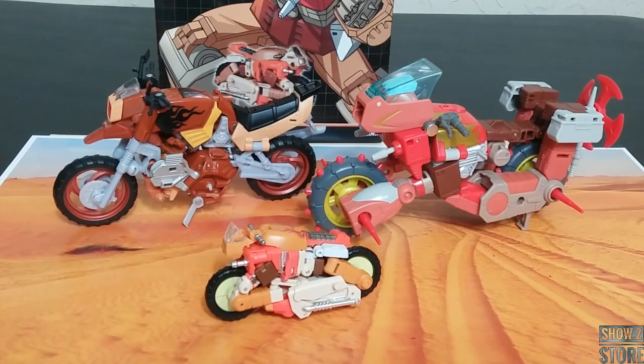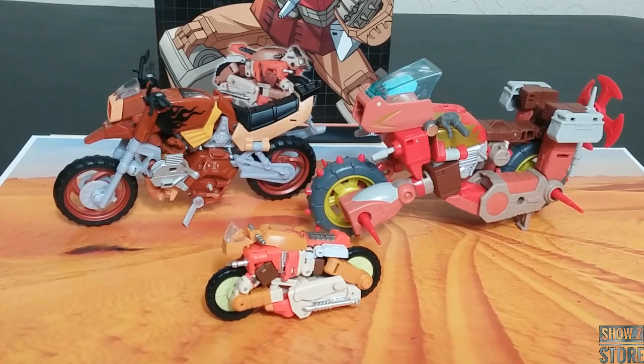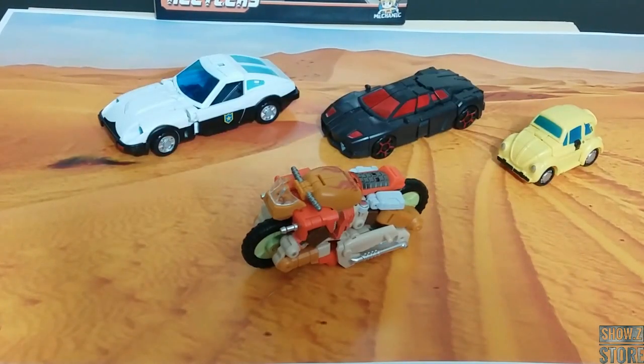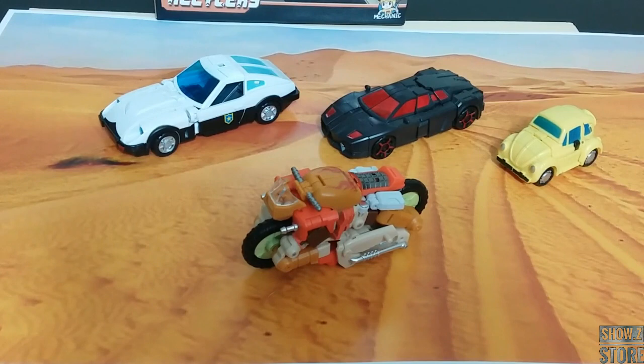Starting comparisons with just some Wreck-Gars — this is the new Hasbro Voyager Studio Series version, and this is the 30th anniversary one. That 30th anniversary transformation is just really not intuitive at all — you don't really know if you're sticking everything the way it should. I think this transformation is better than that one, and that thing is like a decade old. They're all different styles, and I actually think that's cool — when you look at a Junkion, they're all made out of different junk spare parts, so no two Junkions should be exactly the same. Here's also Magisquared Cosmos and McFans Toys Blitzwing — scale-wise in alt mode, no chance of that lining up.